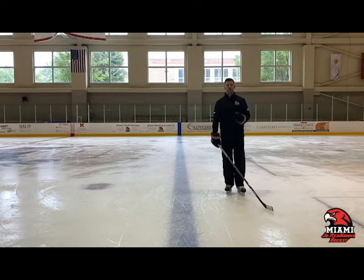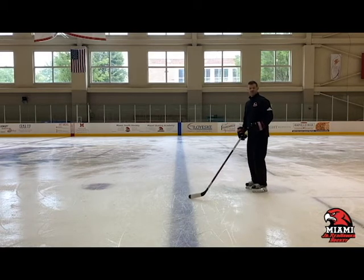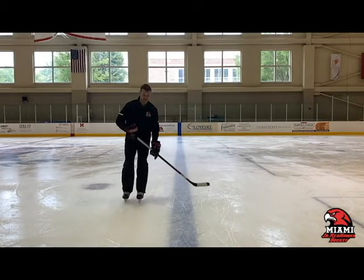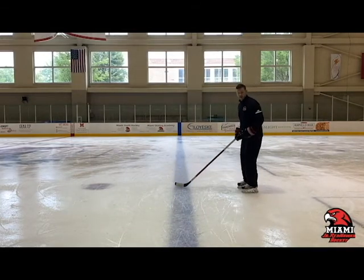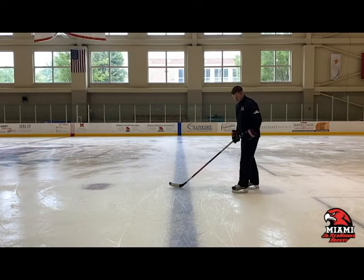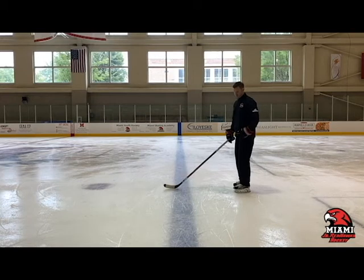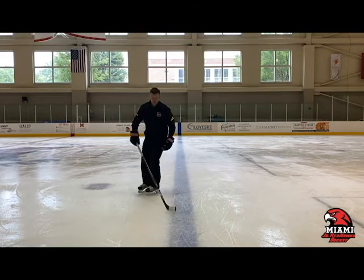A couple of things we want to make sure we correct when we see them as coaches with our players. The first is we see players that try to turn on the flat part of their blade. When you try to turn on the flat of your blade, you can't get any sort of power to transition yourself, and it also puts your skates side by side. If your feet are staggered, that helps get to your inside and outside edge. If your feet are side by side, it's very hard to get over to your inside and outside edge and have any sort of balance. So you want to make sure your feet are staggered, not side by side — and not going on the flat part of your blades.